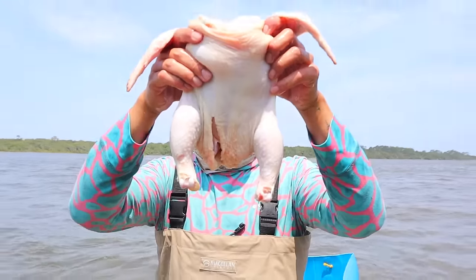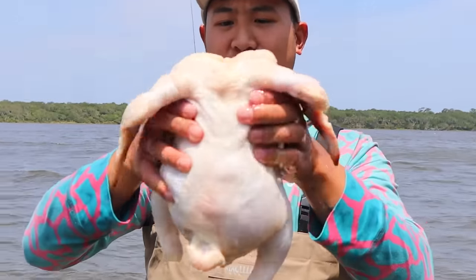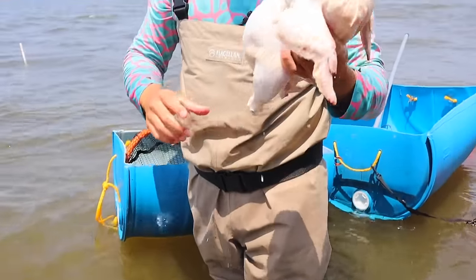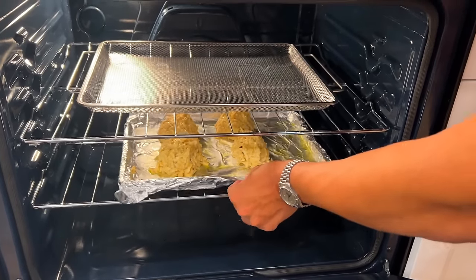Today we're catching our dinner using a whole chicken. This is a four pound chicken, and I'm only going to be using this, a piece of string, and a net. I'm going to be catching a nice feast. Hopefully I'll catch a bucket full of crabs, and then I'm going to show you guys how to make my famous crab cakes.